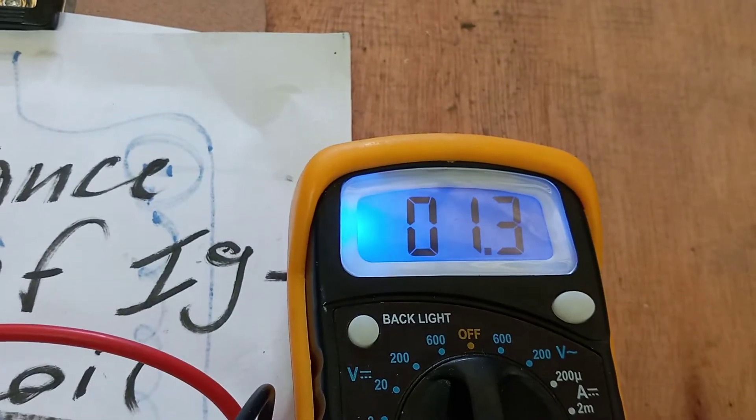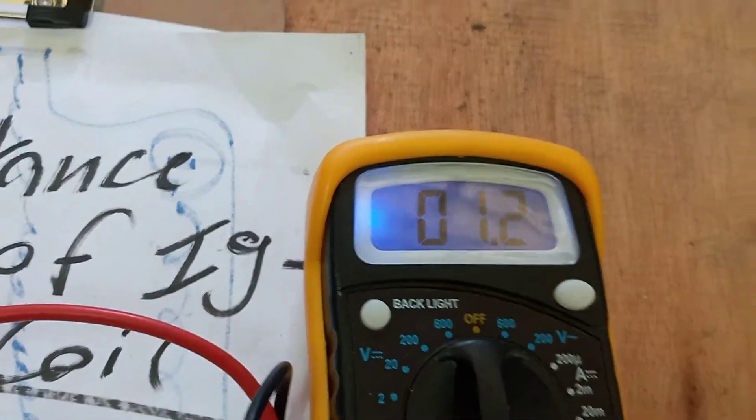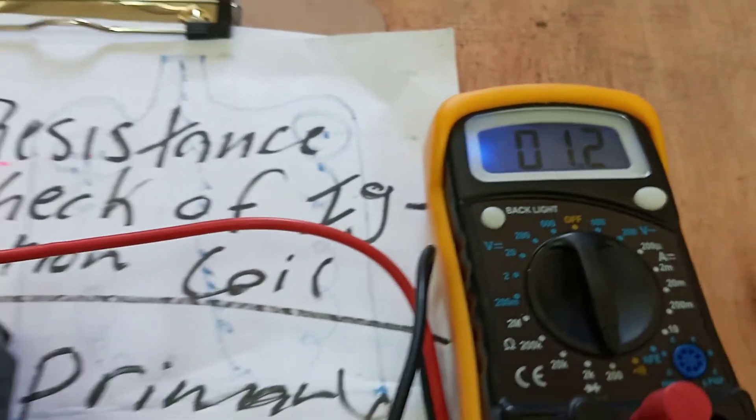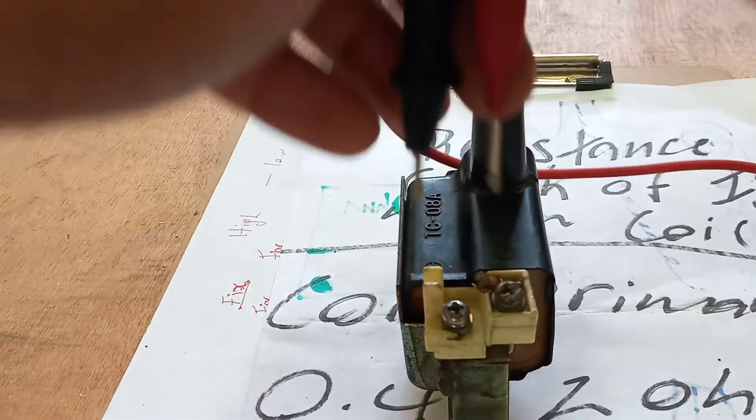Let me show it to you again — we're now showing about 1.2 to 1.3 ohms. So our primary section of the ignition coil is within specifications.